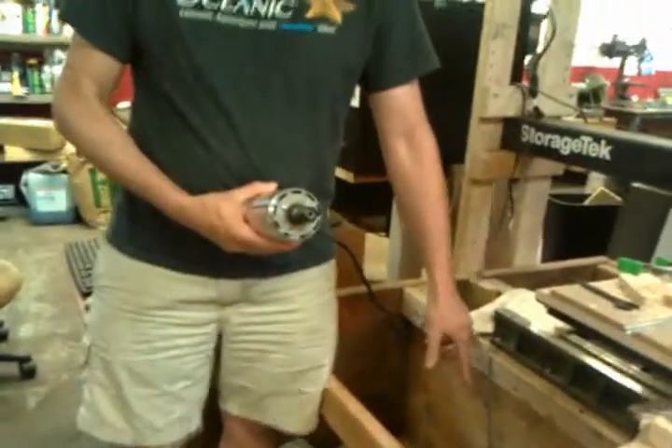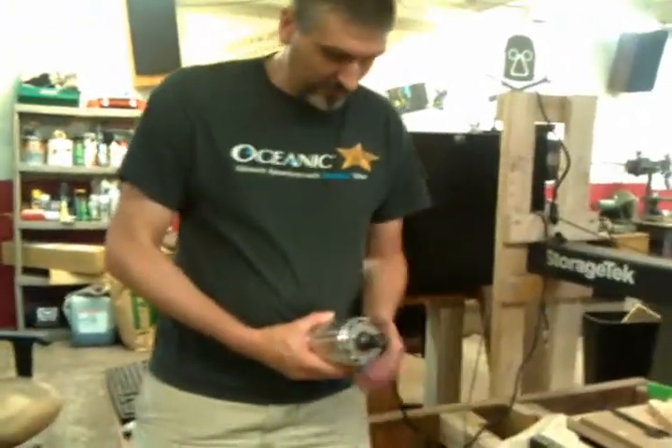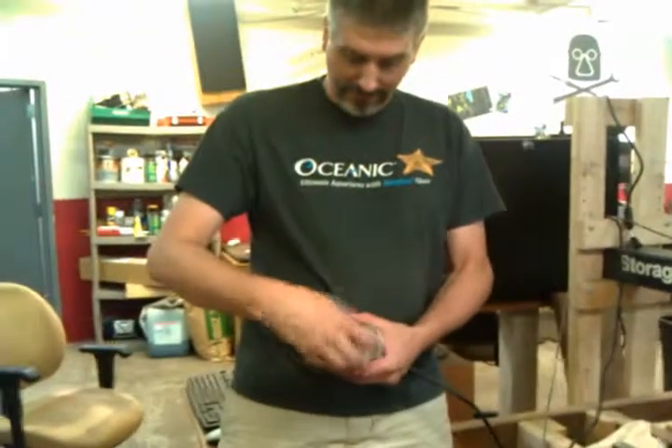We also have a half-inch and three-eighths collet. And we have an adapter sleeve for one-eighth inch.